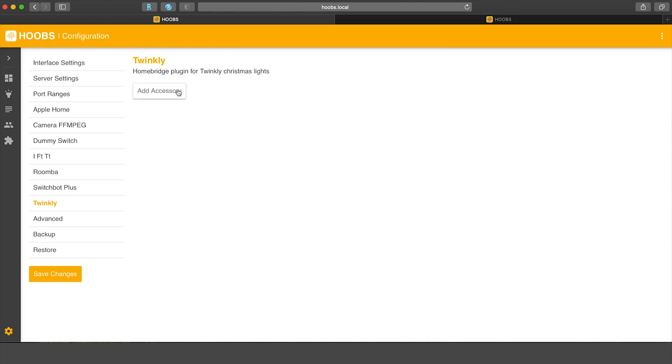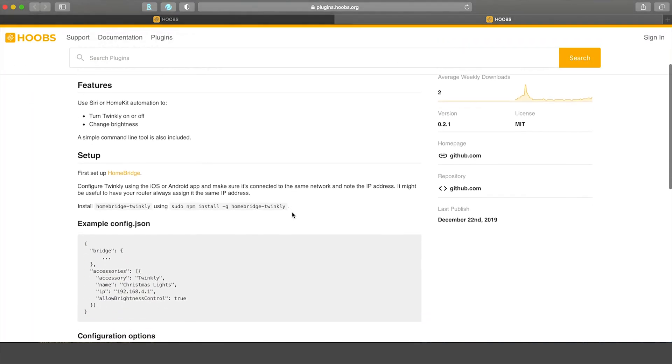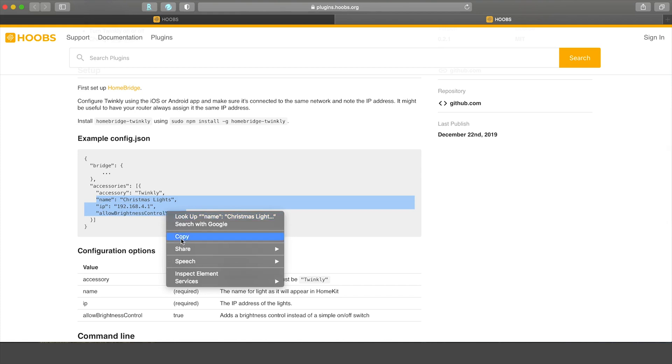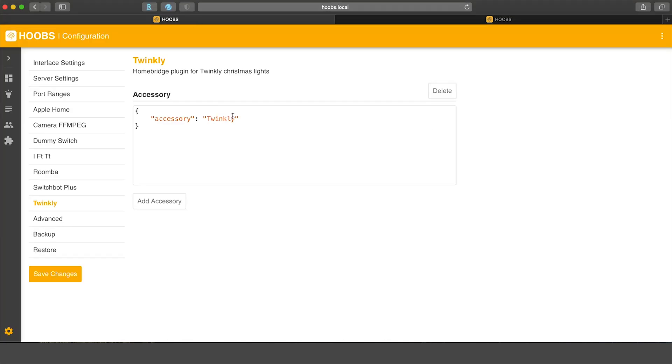Click Add Accessory and take note of what we see here: the accessory colon Twinkly. Now let's visit that other tab and get some information. You can see here we have this example config that we can use. Since we're using HOOBS we won't need all of this — we'll just need what's after that 'accessory: Twinkly'. So I'm going to highlight and copy this, go back to my HOOBS tab, place a comma right here, hit Enter, and then paste our code.